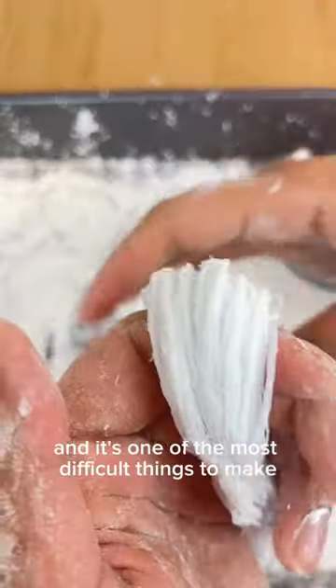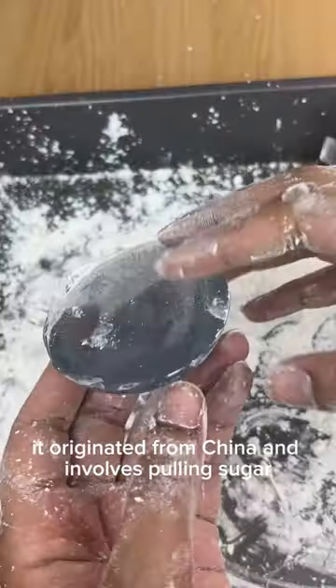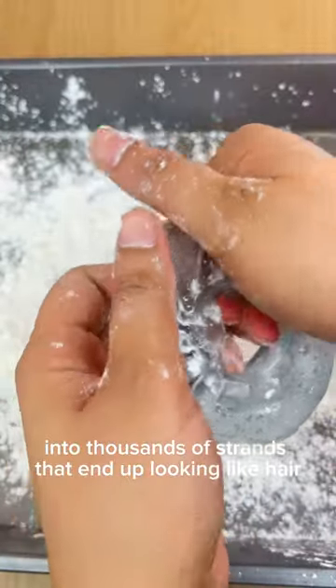I attempted to make dragon's beard candy and it's one of the most difficult things to make. It originated from China and it involves pulling sugar into thousands of strands that end up looking like hair.